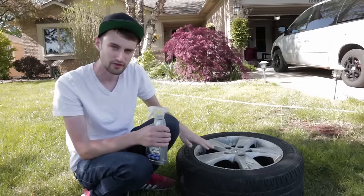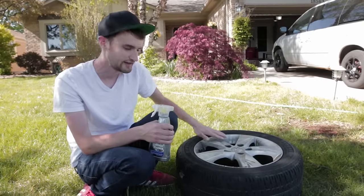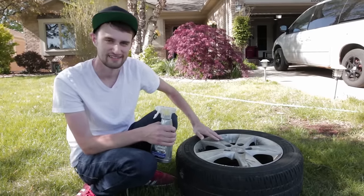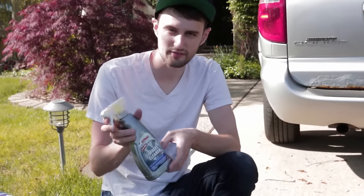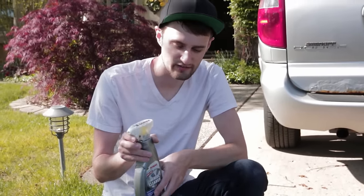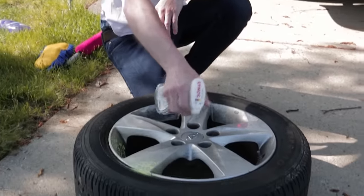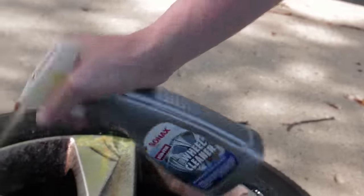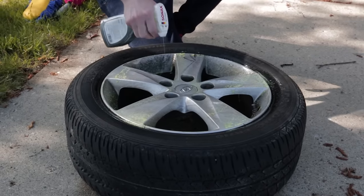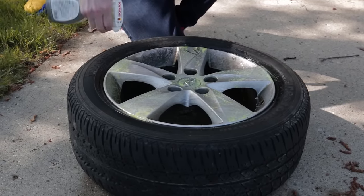Then we're going to come through with some dish soap to make sure that we get all the oils and things off of the wheel, and then from there we'll sand it down and get the surface ready to paint. So first we're just going to spray down the wheel with Sonex. This stuff is pretty cool because it sprays on like a really bright yellow, and then as it's working it'll turn dark red so you can actually see it working. Just go ahead and spray this on pretty heavy, because again this is going to do a lot of the scrubbing for us.